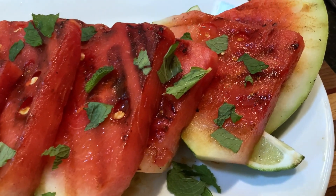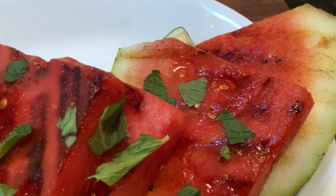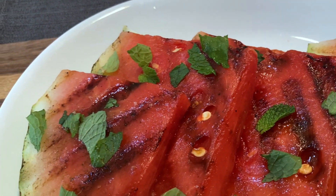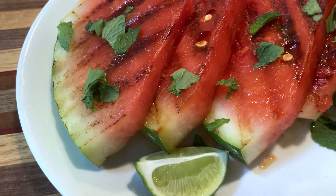Today, I'm adding some roughly chopped mint to the top of my watermelon slices, and I've also sprinkled on some pink sea salt. You could go and play around with your seasonings — I've heard of people even putting barbecue rub on grilled watermelon. But for me, salt and mint will do.